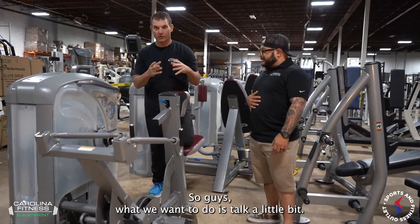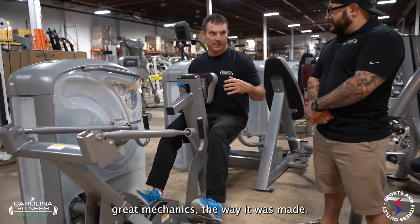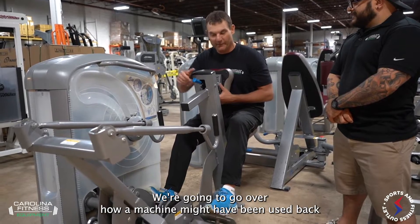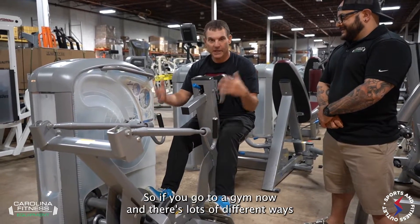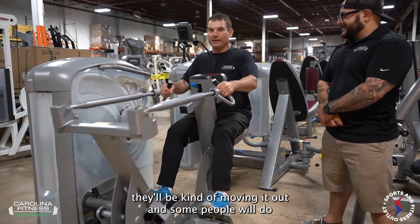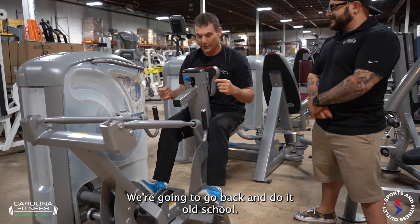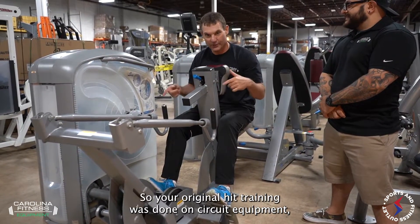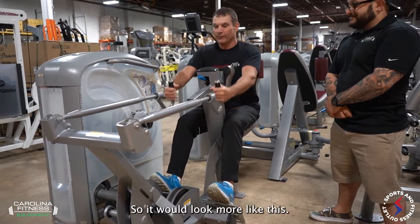The original Nautilus equipment had great mechanics in the way it was moved. We're going to step back in time and go over how a machine might have been used back when Arthur Jones was putting some of this stuff together. Your original HIIT training was done on Nautilus circuit equipment, way back before it was what it is now. Old school would be a super slow set to failure.